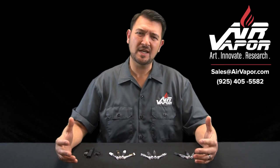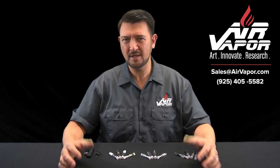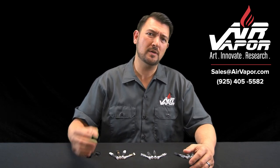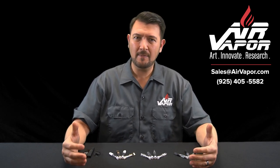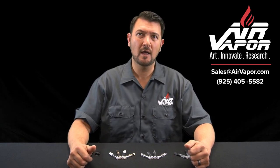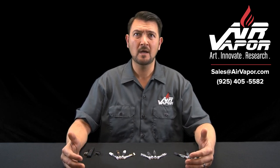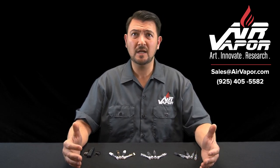Here at Air Vapor, we can't change state law or laboratory testing procedures, but we can certainly change vape cartridges — it's what we do for a living. Air Vapor is responding to this issue with three solutions. First, our immediate solution: if any of your vape cartridges are currently failing California Phase 3 testing, give us a call or send us an email. We have a growing list of vetted testing facilities in California that know how to properly test vape cartridges for Phase 3 requirements, so a solution may be as simple as using a better laboratory to conduct your tests.